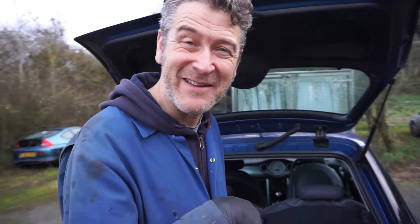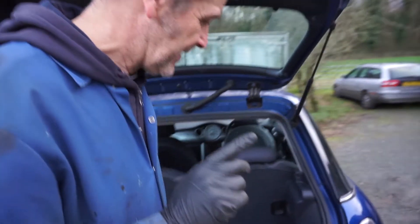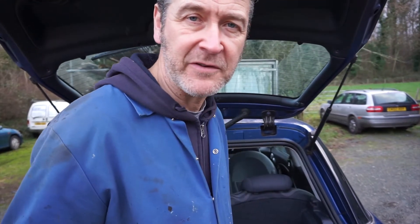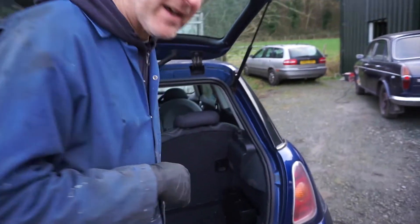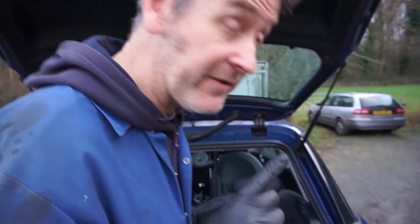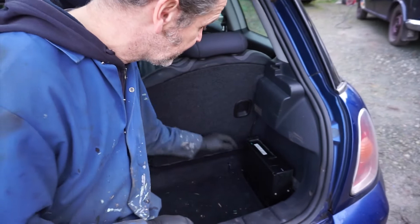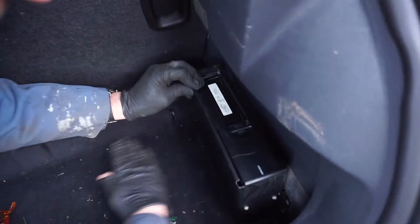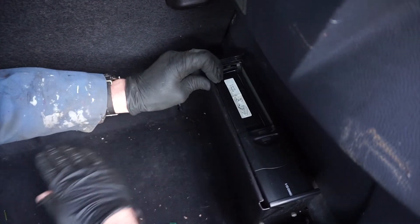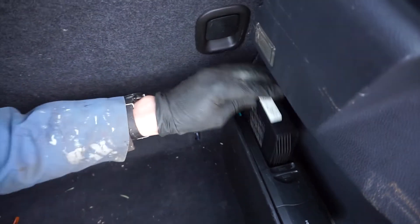Coming to another common Mini issue: the six-disc CD changer in the boot. I don't know whether it's BMW-derived or Rover-derived, because that's where these cars came from. It won't select CDs - it'll come up with 'no CD' even when you've got CDs in there. So what you do is open the little hatch, press the button, and give it a rattle. And hey presto, you can get it out, and when you put it back in it should change.